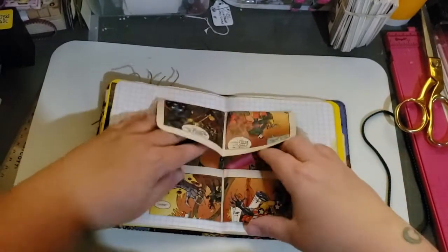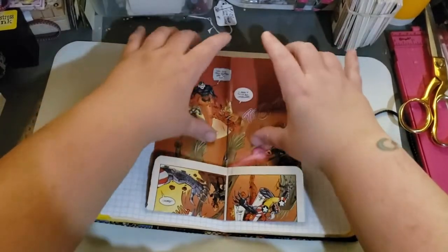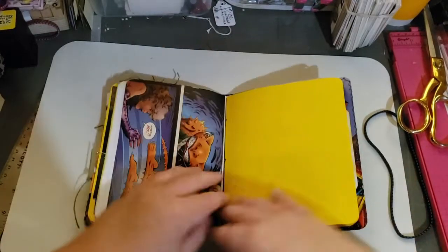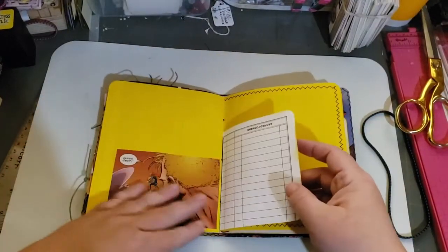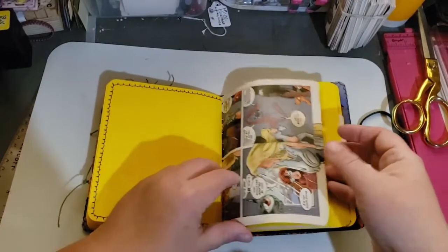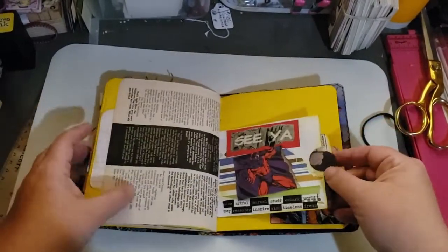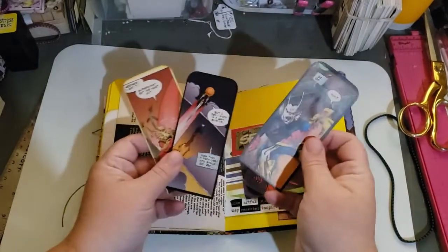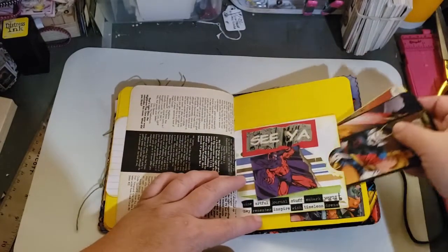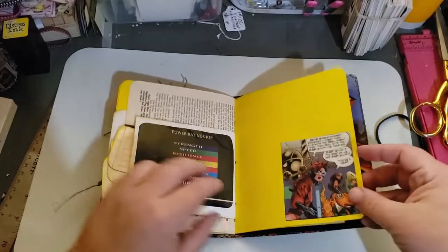Here's the center page. There is the center image and I just fold it back up and it folds away, which I absolutely love. I see I put some other images randomly throughout. Yellow comic book pages. Notebook pages. Here's three more journaling cards. And then on the back side it's their power strengths. There's another image.